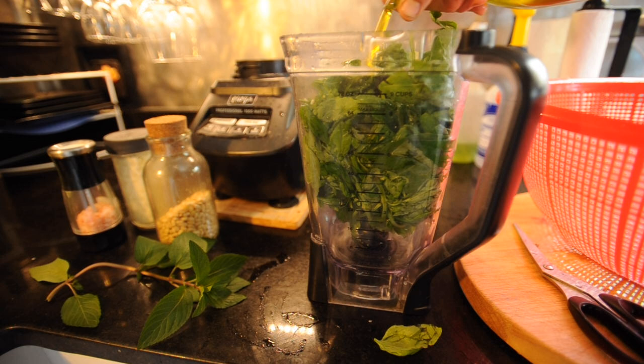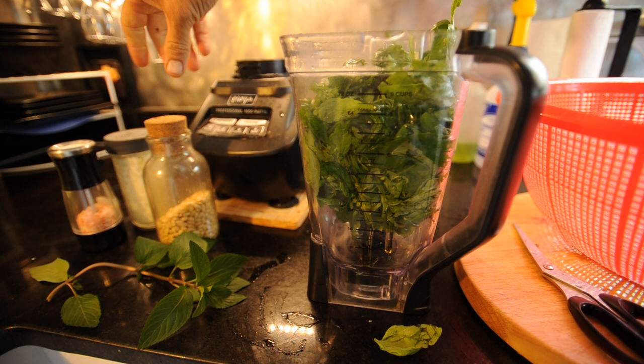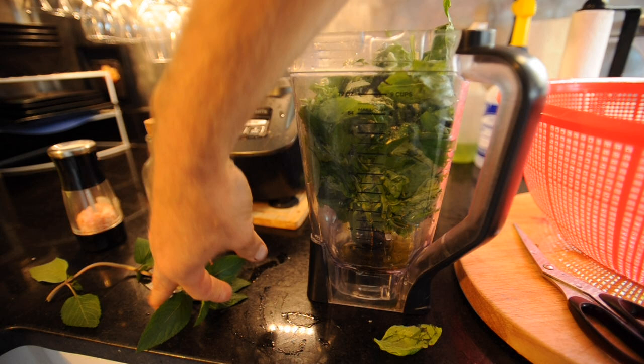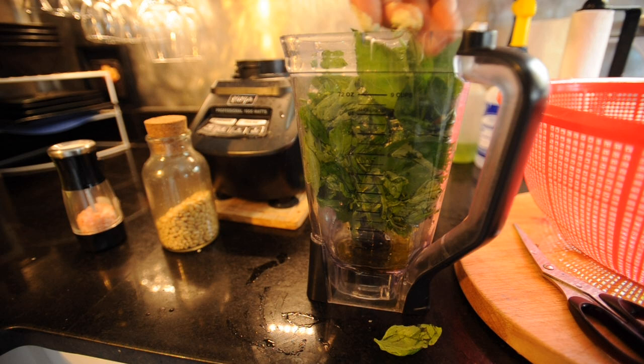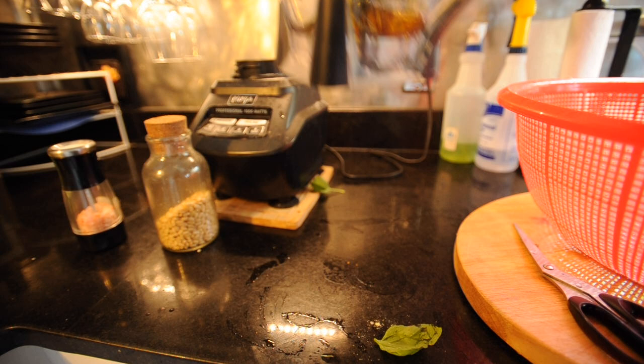I don't really measure anything — I just go with consistency and what we're in the mood for. We just add oil so there's a little bit extra, so we can spread it, but we don't want a lot. However, we do want enough to maintain shelf life — the oil and the garlic are our preservatives in this situation. We can make pesto and keep it for months at a time if we use the right ratios.